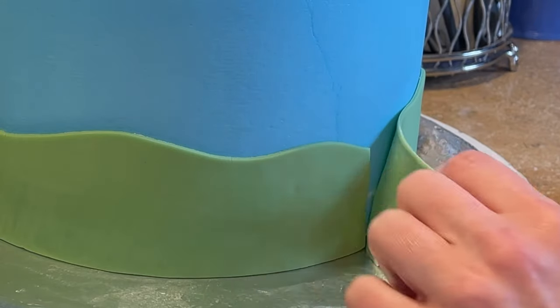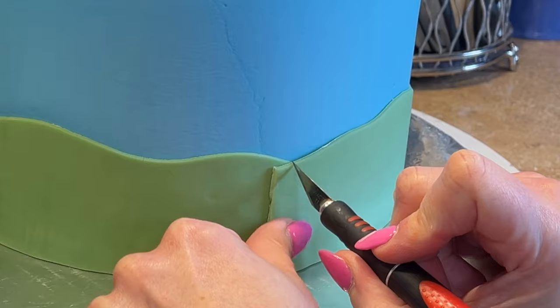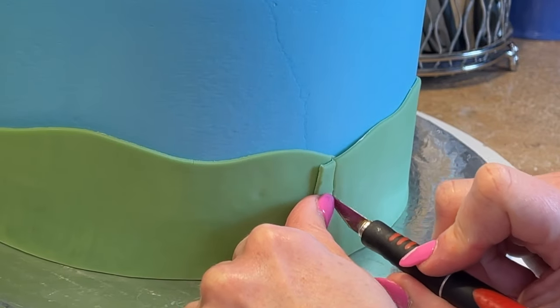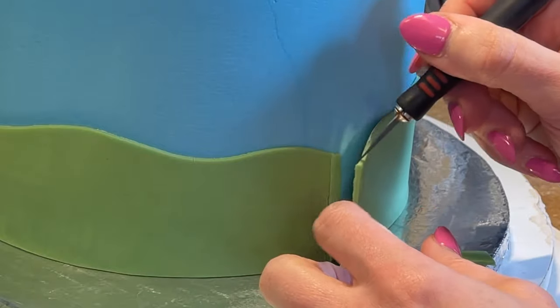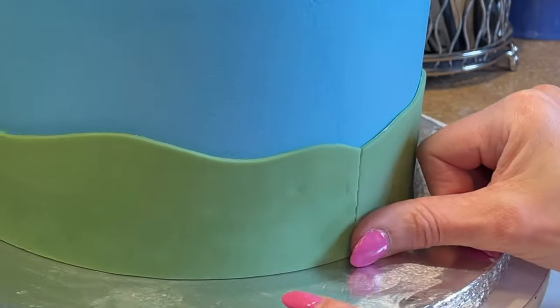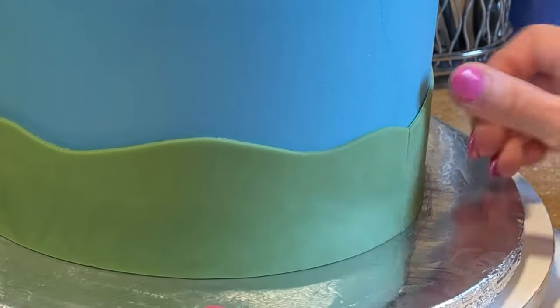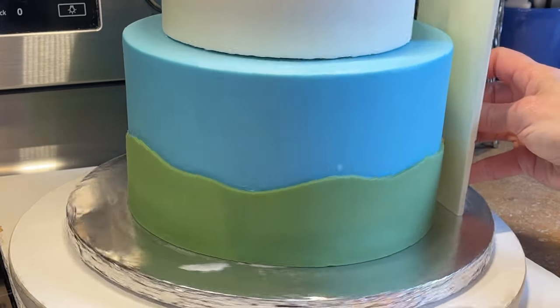I overlap the border where it meets and take an exacto knife, cutting all the way down through both pieces. Then I remove the piece in the back and press the pieces together to create a clean seam. I take a fondant smoother and really press this down against the side of the cake.